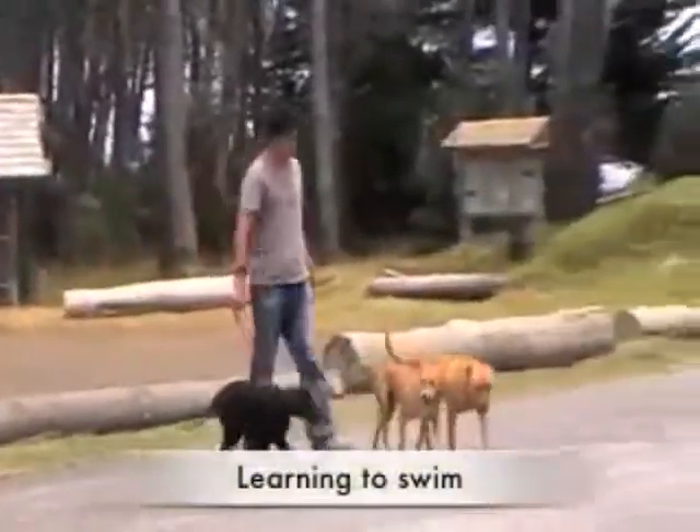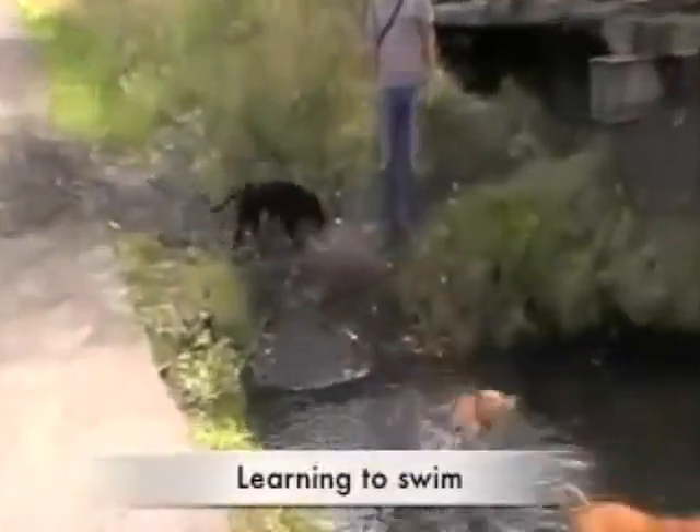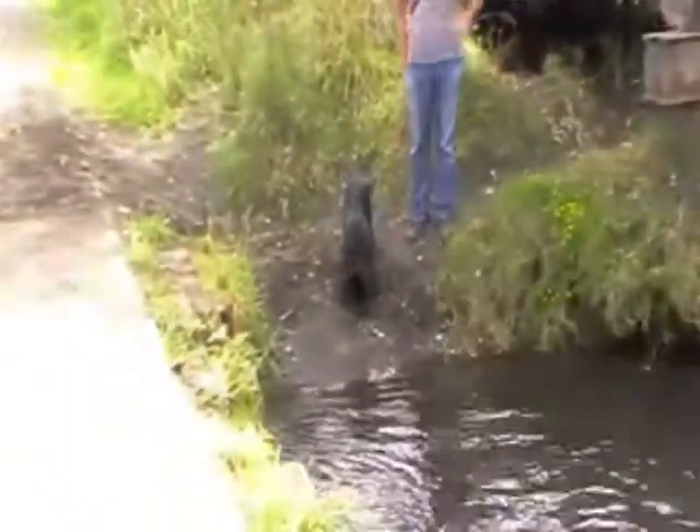In this video, I'm going to show you how to make sure your dog's first experience with water is a good one. This is Nala. She's an older puppy, and as you can tell, she's never been near water, and she's being very wary.